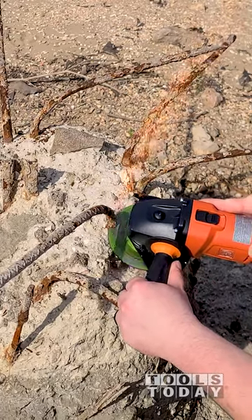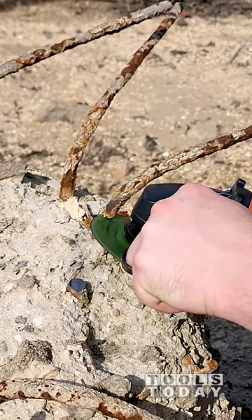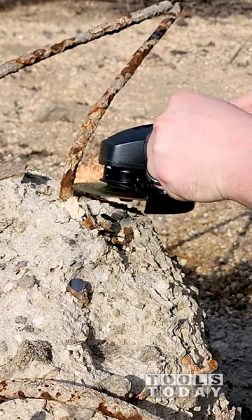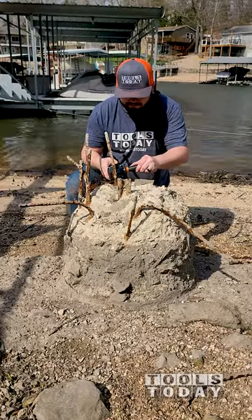Having a cordless angle grinder is amazing for areas like this where it would be difficult to get an extension cord to. They lower the lake in the winter in anticipation of spring floods and allow people to make repairs, so this was the perfect time to take care of this issue.